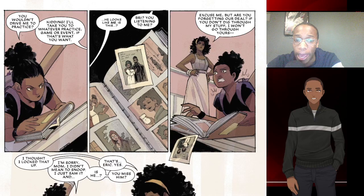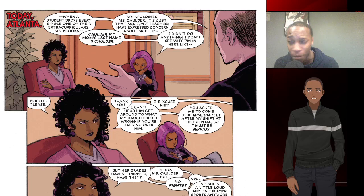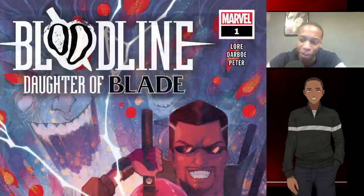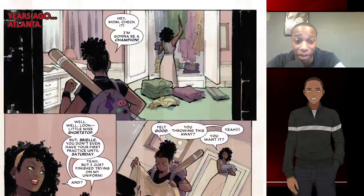known as Blade. Obviously this is from Marvel Comics, and I really did enjoy reading this. I thought it would be a little bit more action-packed, but the first issue does a great job of establishing Brie, the people that are going to be in her life, and really establishes the relationship Brie has with her mother, which I thought was pretty damn good.